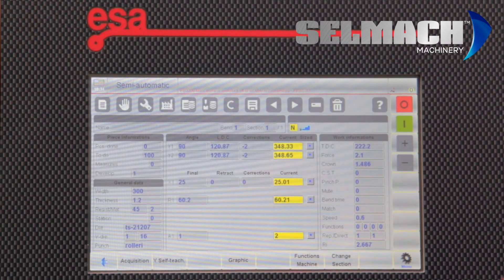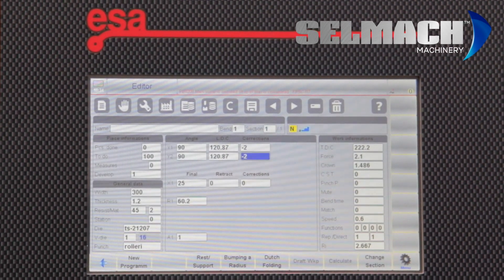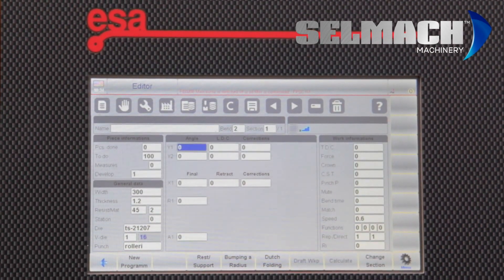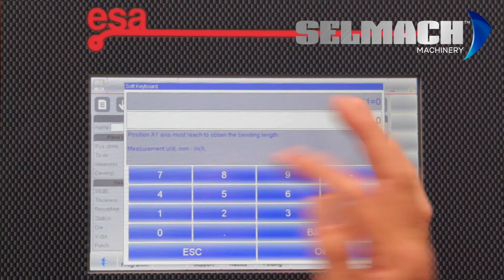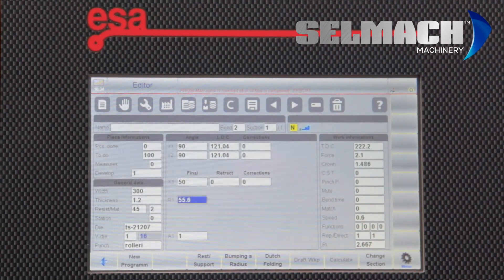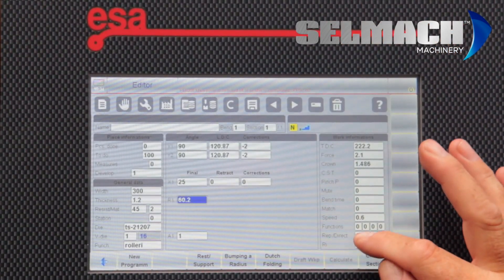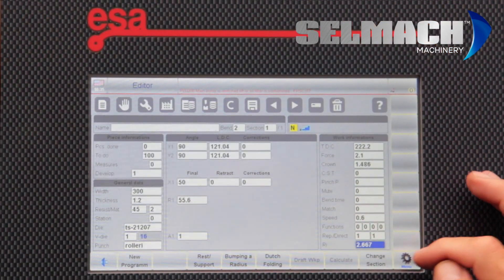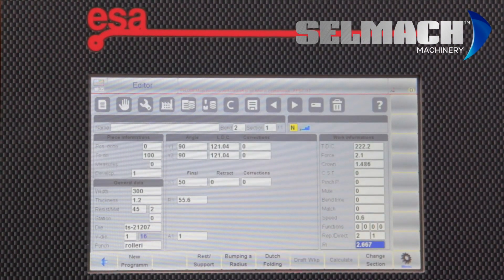We've switched the pump off to make things easier to listen to. We go back to Editor, and if I need to put more bends, I hit the right arrow. I want another 90-degree bend — let's make the next one 50mm. From that I can do 4 folds or 2 folds. I can add a repeat in each fold. So if I go to bend 1, repeat twice, then go to bend 2 and repeat twice — I do 4 bends and make a panel, no problem.